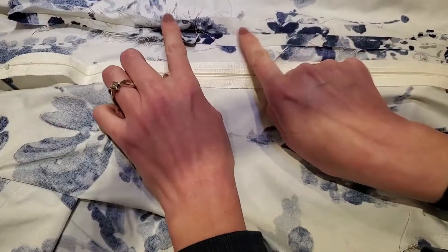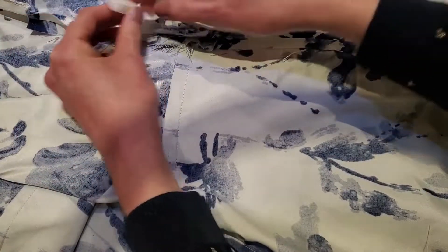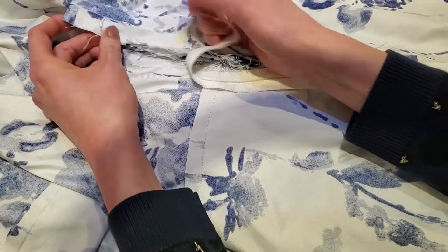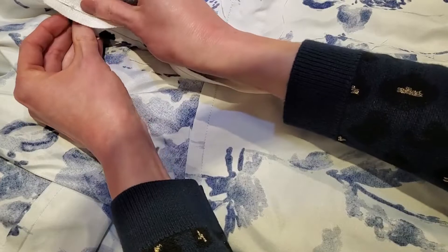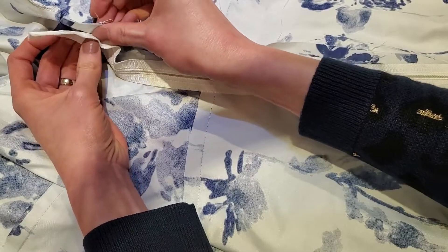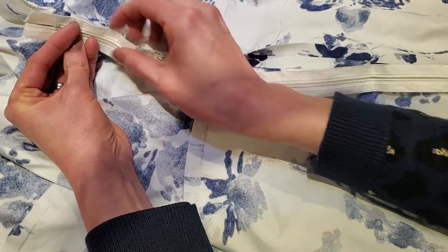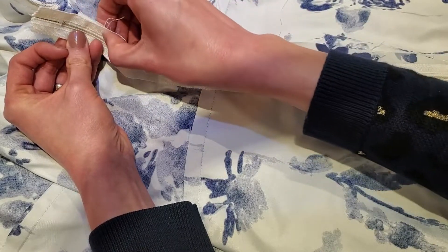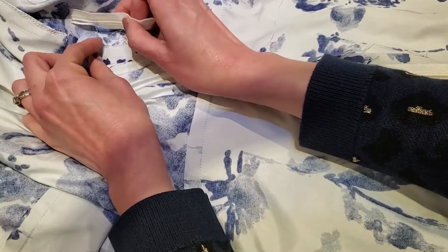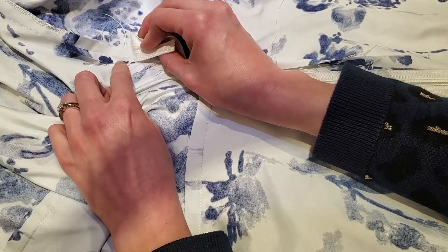Now we're ready to install the zipper. We have the center back seam pressed open and I've got my zipper. I'm going to put it face down — the end of the zipper is going to go just past where I have this pressed open. We have to pin it in place just to the seam allowance, not sewing through to the other side. We're going to pin it down, hand baste it, then with a zipper foot sew it down, making sure the zipper teeth are centered exactly with the seam.